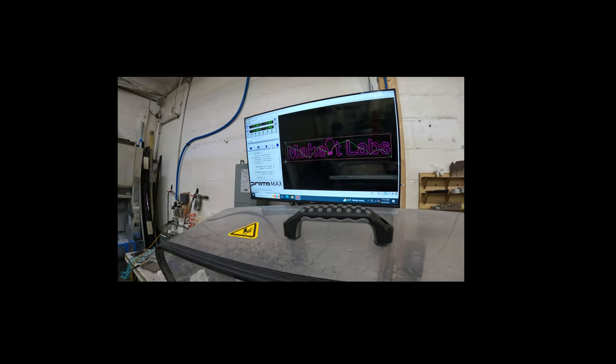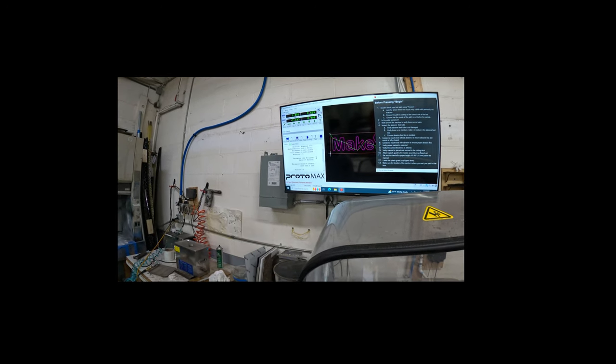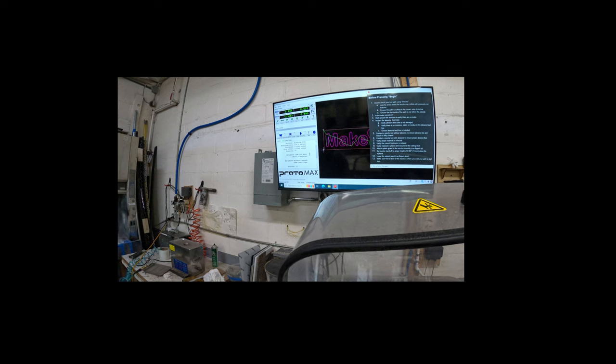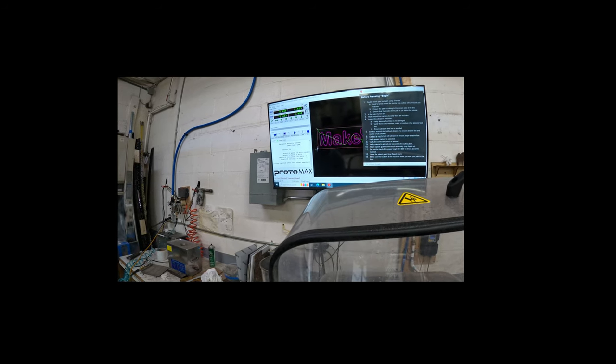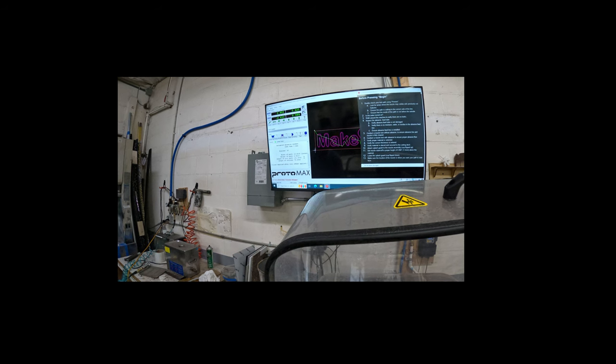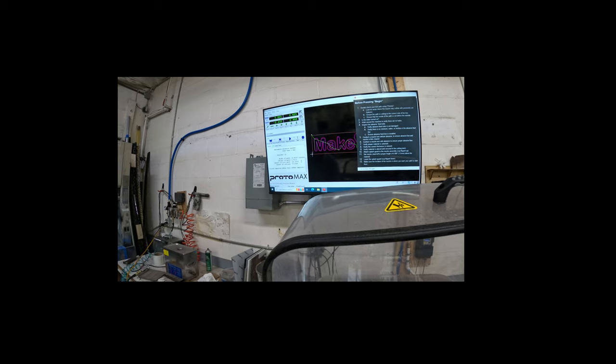This is where you can check the size, how long it will take, the amount of material, and the width of path. This is probably too large, so we should go back and change the size.